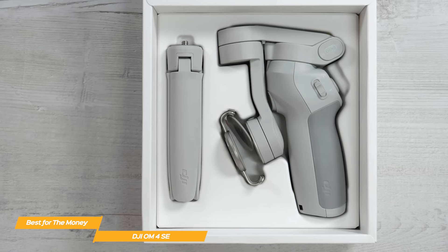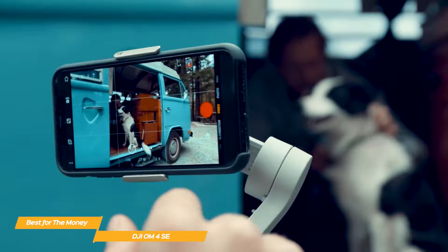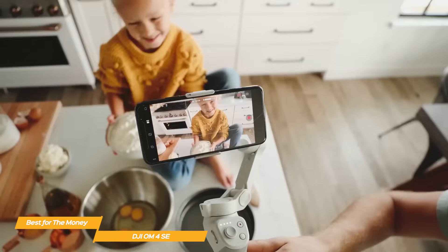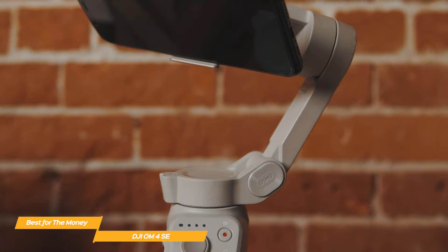The DJI OM4 SE gimbal stabilizer is foldable and incredibly lightweight, so it's easy to take anywhere. Whether you're on an island adventure or in your own backyard, it's the perfect creative companion. The DJI OM4 SE is a terrific value-priced gimbal for smartphone filmmakers, with impressive stabilization, a long-lasting battery, and a wide menu of creative features, making it a fantastic investment to help you capture smooth, professional-looking footage.